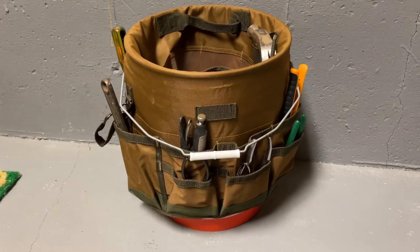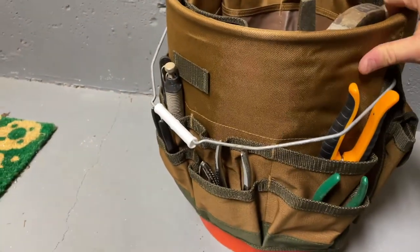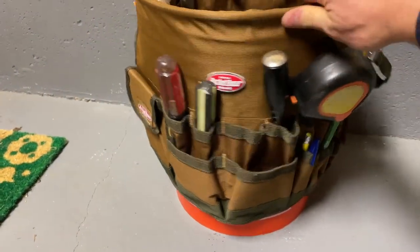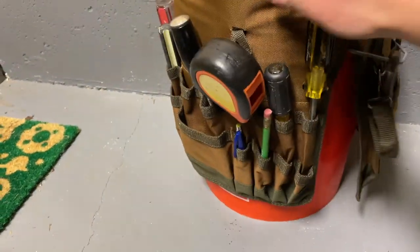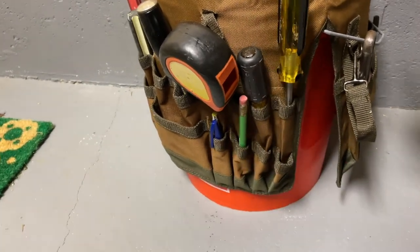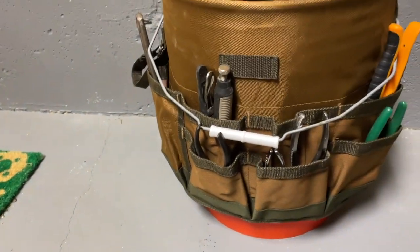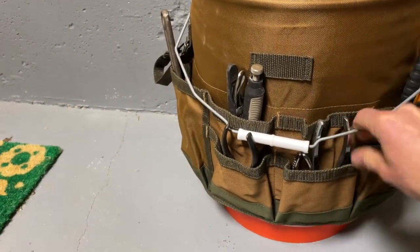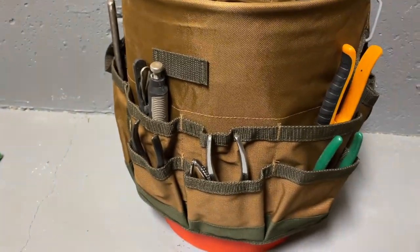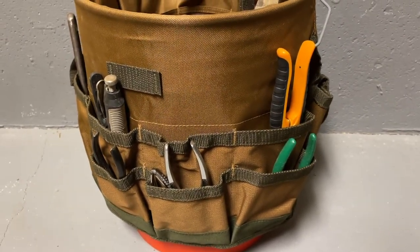Here's a fairly typical setup for a lighter toolbox on the Home Depot barrel. Got a couple screwdrivers, maybe a chisel, your tape measure. Then you have some pens and pencils in the smaller pockets. Maybe a channel lock. I got all the pliers and those sort of tools on this side — some needle nose, stuff like that. We'll have a pair of snips in here just so I know where they are.